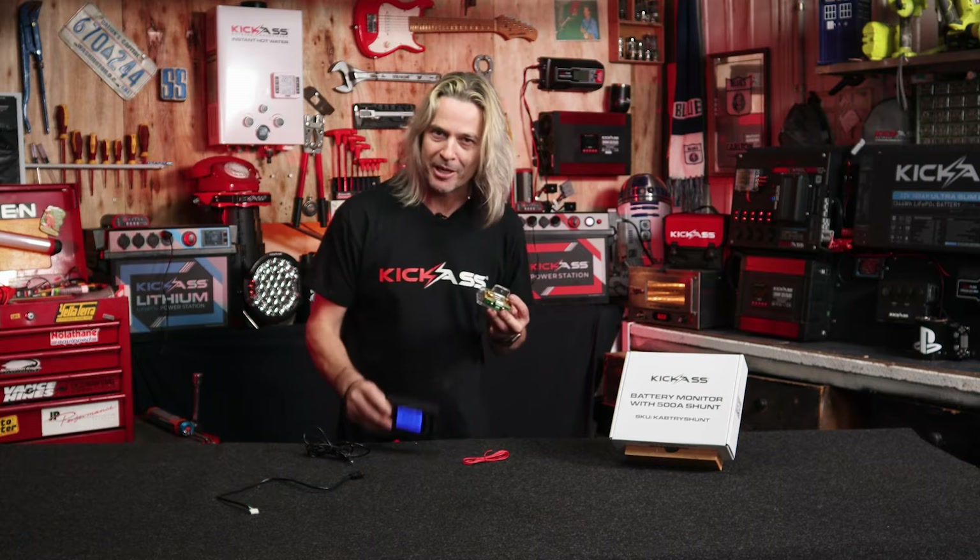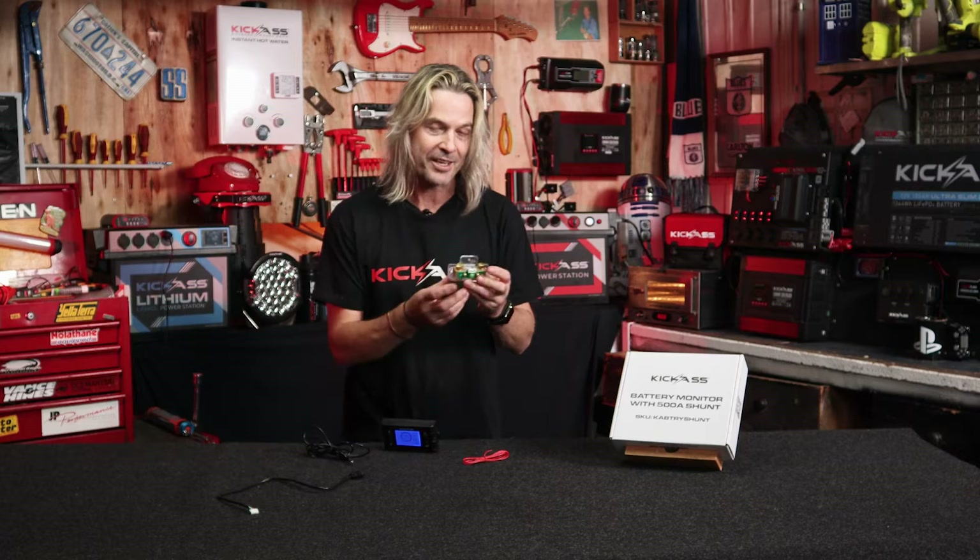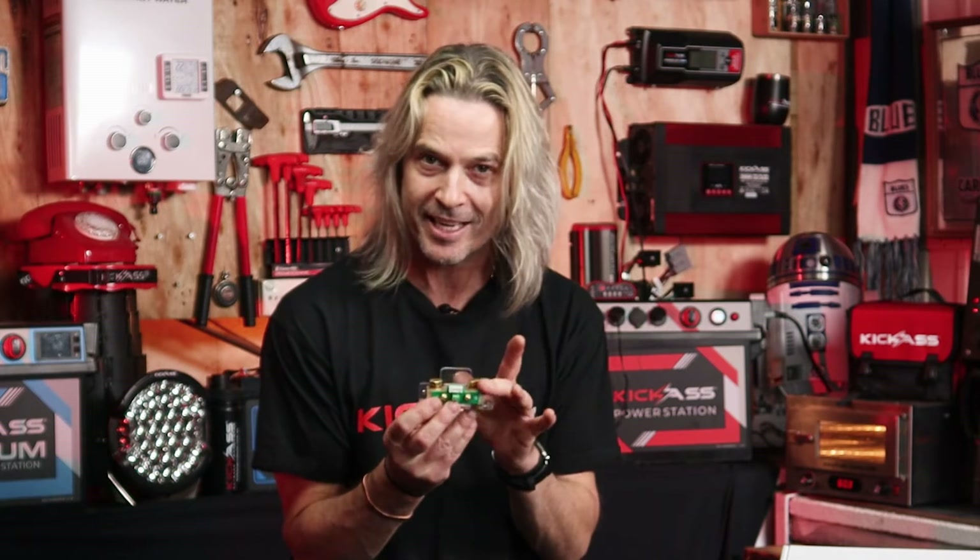So the battery monitor — that's pretty self-explanatory — but what's a shunt, some of you may ask? Well, basically by connecting this up to the negative side of the battery and then the negative side of that to your appliances, what you can do is tell everything that's going on with your system: what's coming in, what's coming out of it.